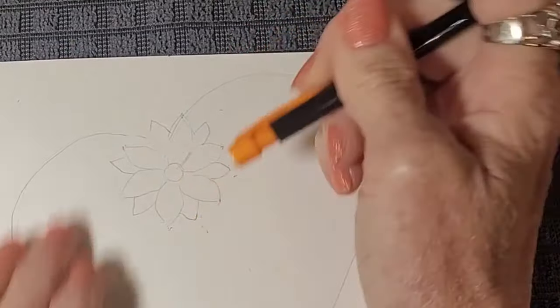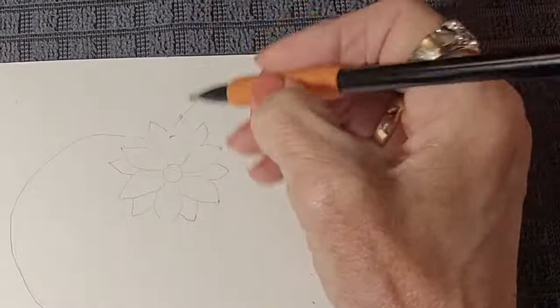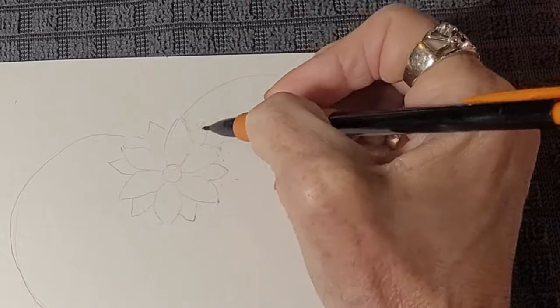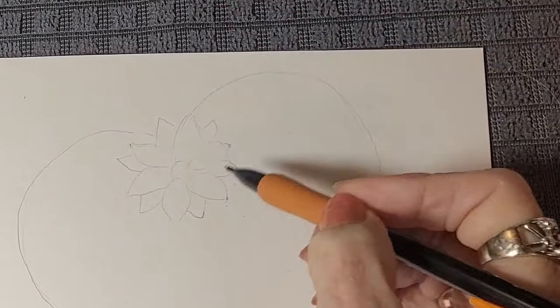I'm getting rid of any extra lines that I don't really need that I'm going to paint over, because watercolor is fairly transparent. If I left those lines and didn't erase them, they might still show through. So that's good enough for drawing the flower.